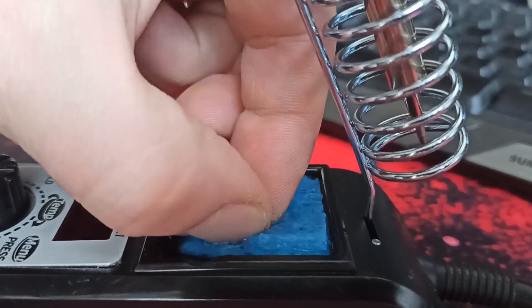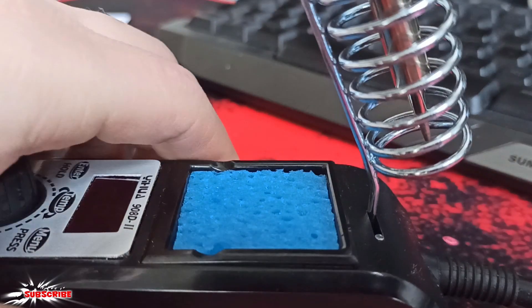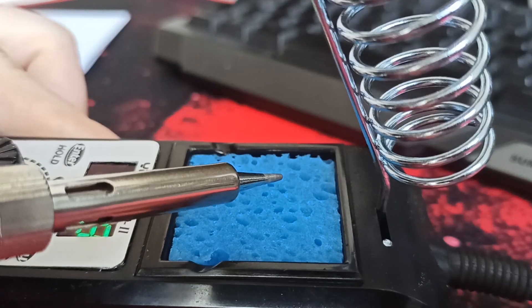And that's it. Let's see how big it is now. We can check how hot it is.